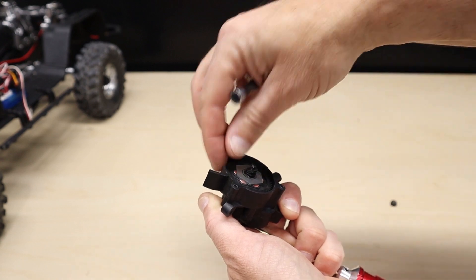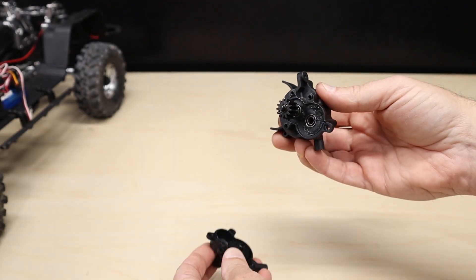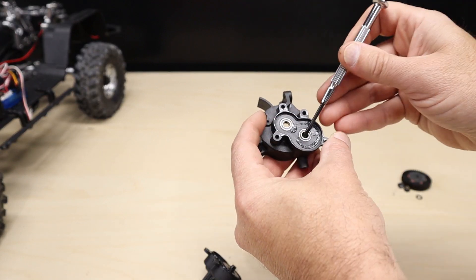Take apart your slipper clutch and set the parts aside. Then pull the transmission halves apart and take the gears out, followed by removing the bearings.